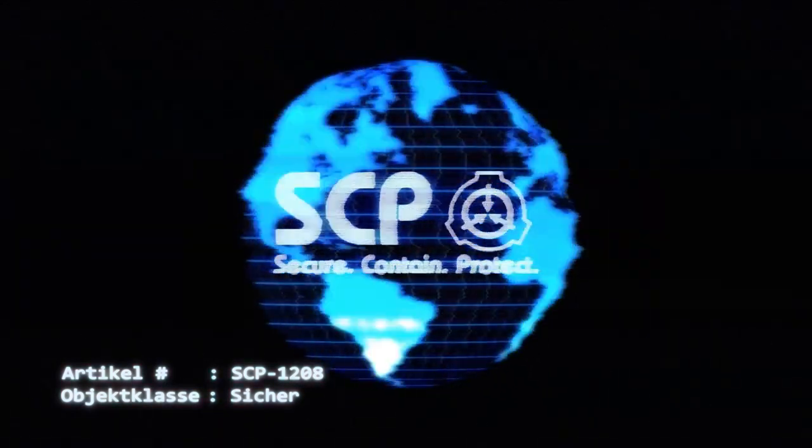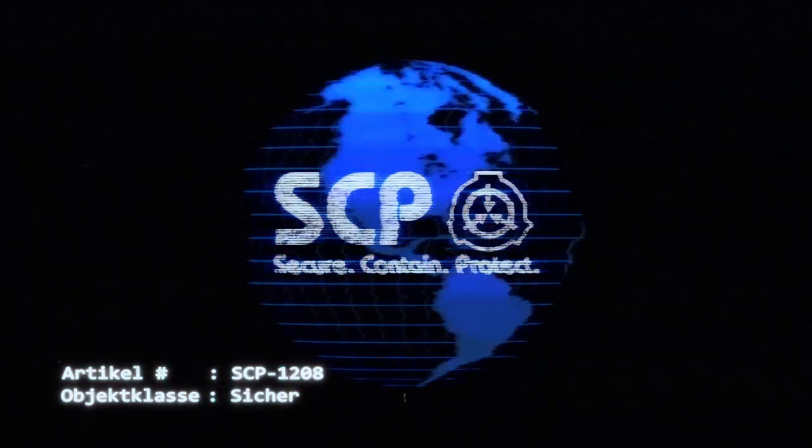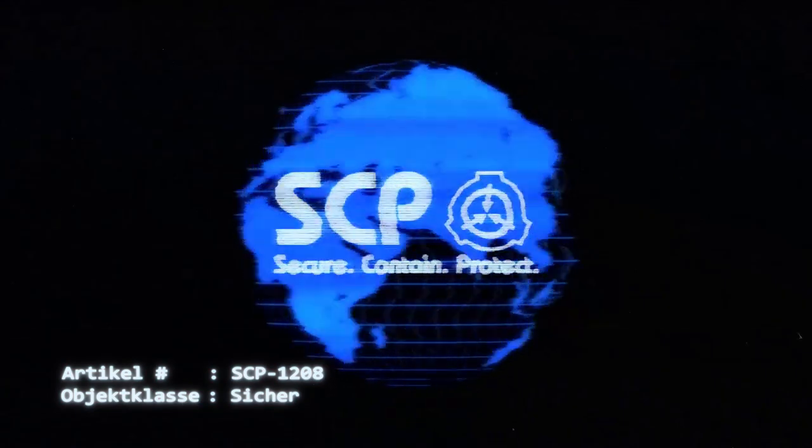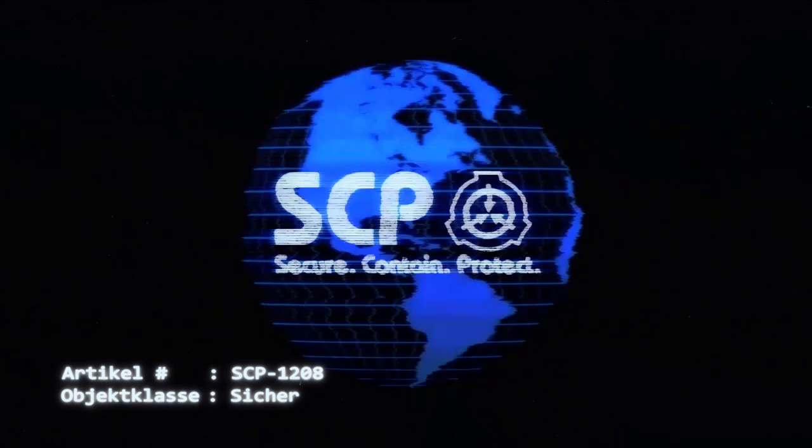Zu diesem Zeitpunkt lässt sich SCP-1208 verwenden, um mit handelsüblichen Teig Waffeln zu erzeugen, ohne dabei eine anormale Wirkung zu enthalten. Das anormale Verhalten von SCP-1208 zeigt sich,